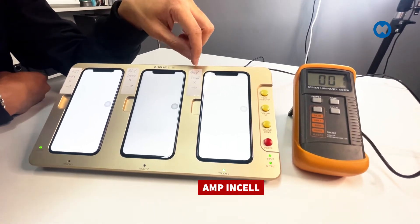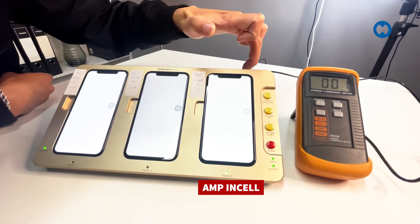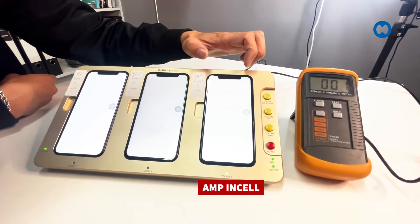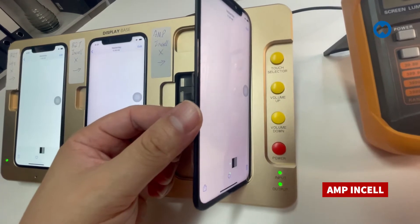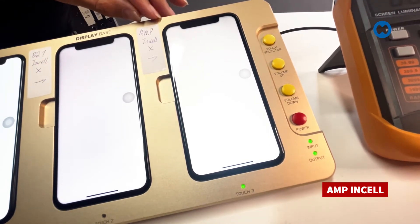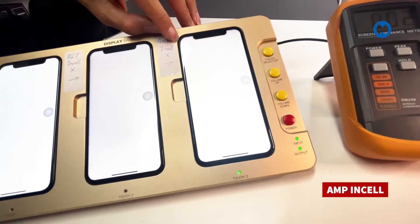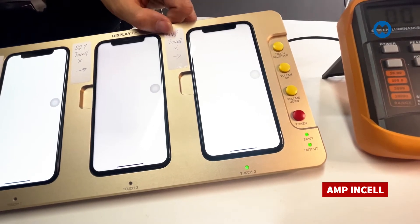Another issue with AM Plus in-cell: if you view the LCD at an angle rather than straight on, the display shifts to a pink color. I'll show that in the video. Regarding thickness, the AM Plus measures about 4.06mm, while the original is only 3.7mm — so you will definitely see a gap difference after installing the display.